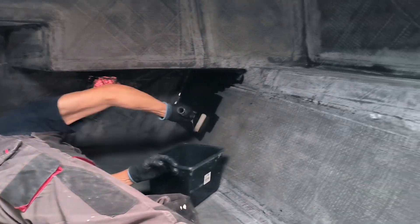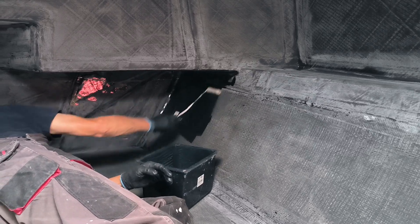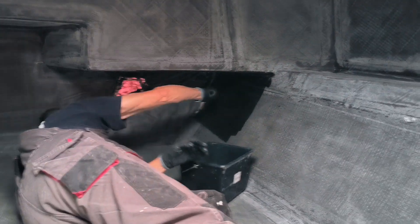In the hulls, we leave this visible, shiny and shimmering carbon fiber structure, but we decided to finish the roof in the salon differently.